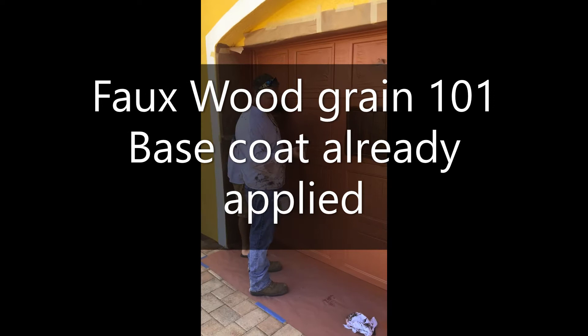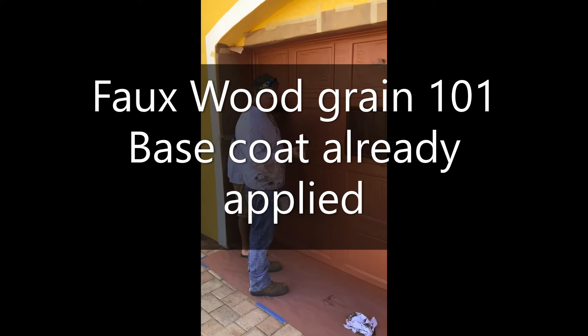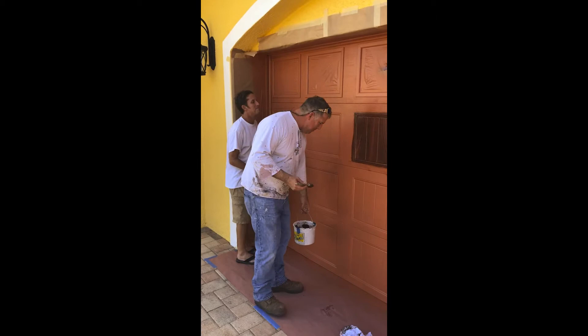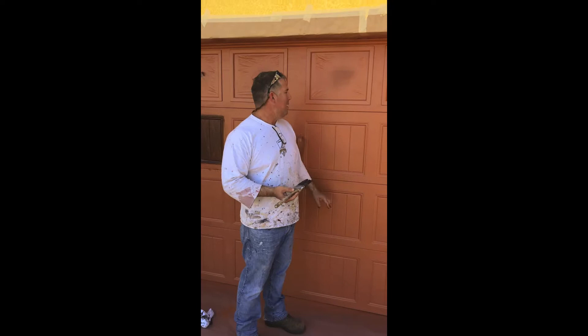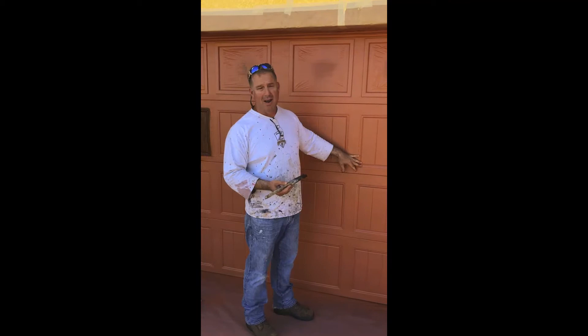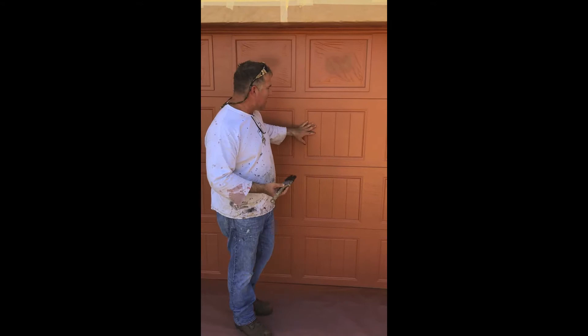We're getting ready to do the wood graining. I get emails from people saying you're supposed to go this way or that way with the grain. The reason I always tried to go a certain direction is because the texture of the door goes that way and I didn't want to go against the texture because you can see it through the grain.